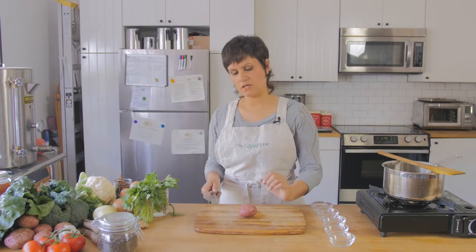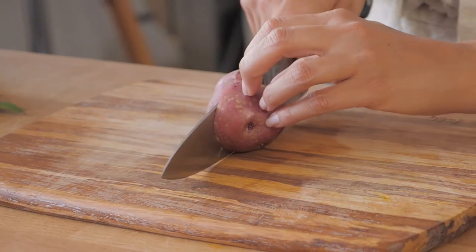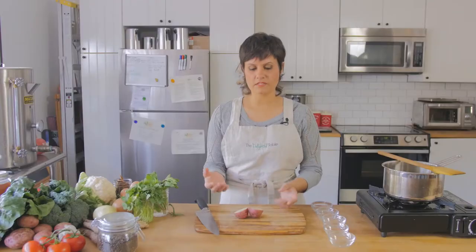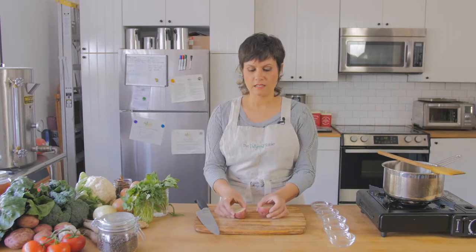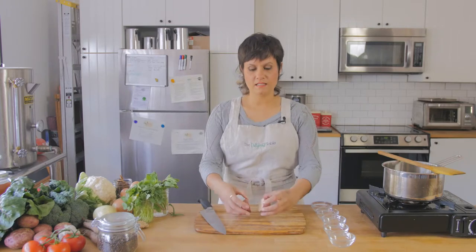I'm going to put my potato here — this feels like the most stable — and I'm going to make my first cut. So now I have these two halves: one round side and one flat side. Always make the next cut when the vegetable is on the flat side. This is way easier to cut now than having the round side down — that's rocking and rolling and it's going to be tricky.